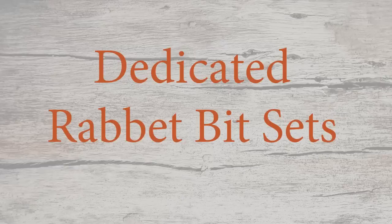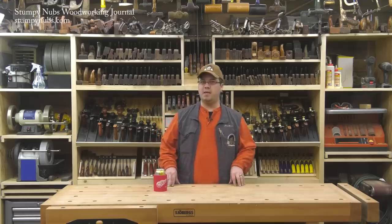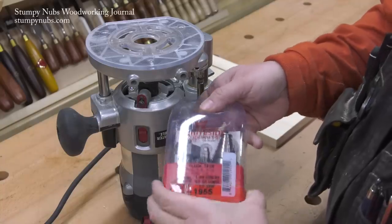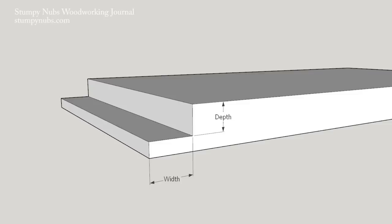You can cut a rabbet with a simple straight bit, but it's hard to beat a dedicated set because the interchangeable bearings make it fast, easy, and accurate to set your rabbet's width. And the width of the rabbet is the most important part of that whole setup process.